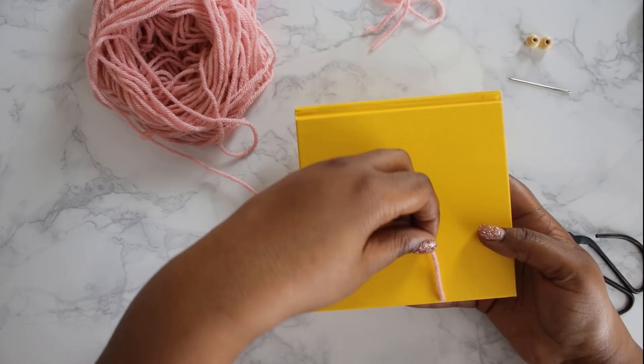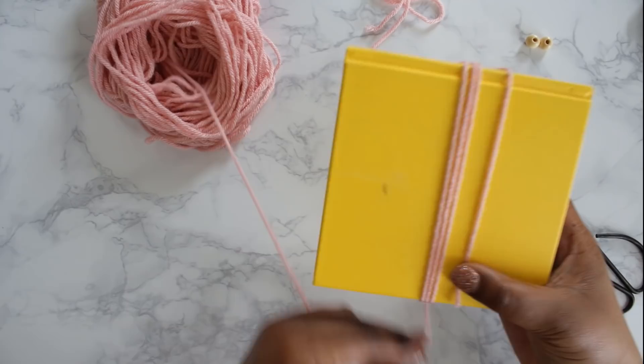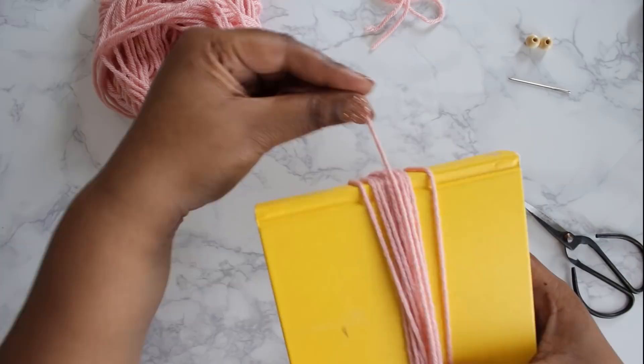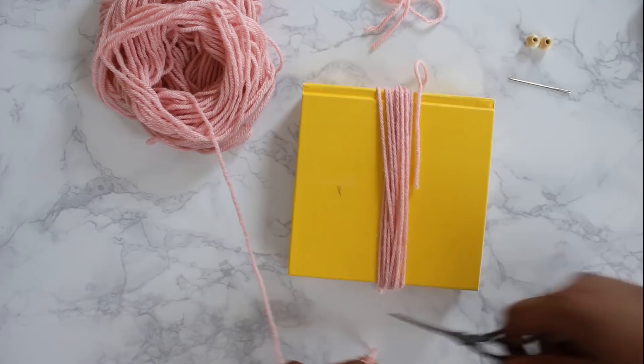Next we're going to take some yarn and wrap it around the book, starting at the bottom and wrapping it fairly loosely — not too tight. Keep track of how many loops you make because if you're making more than one tassel you want them to be even. Keep going until you get to a thickness that's comfortable for you.